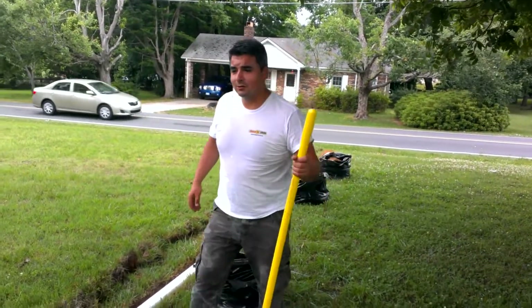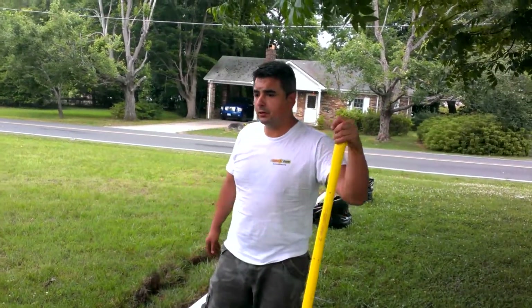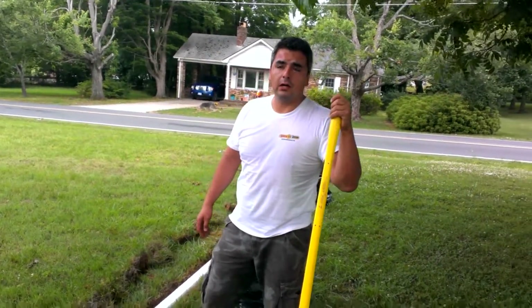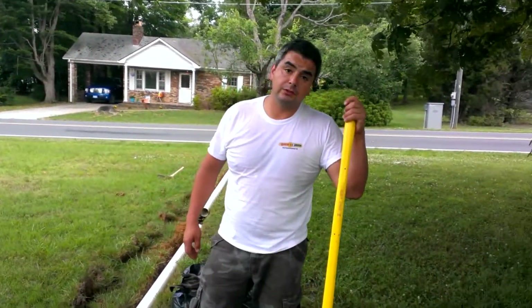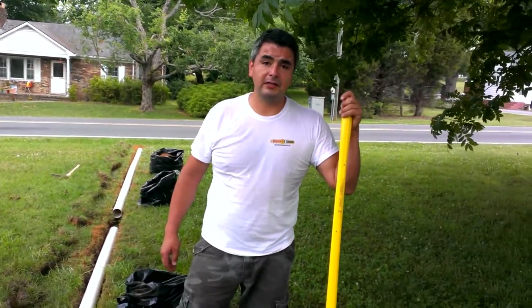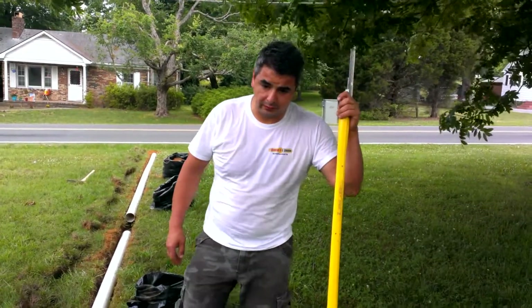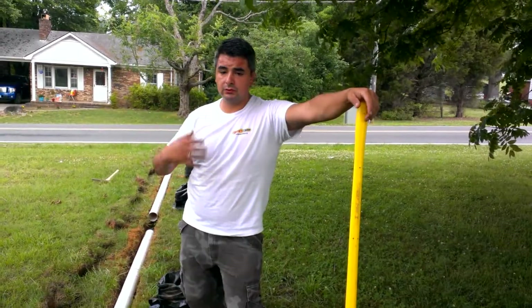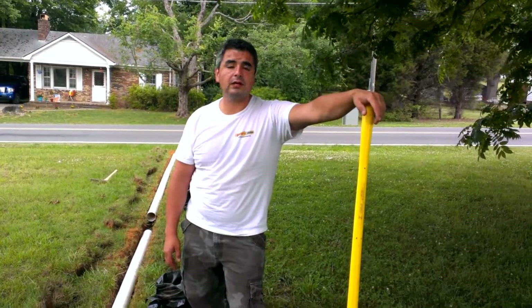I want to make a short video about some of the drainage we're creating over here for some gutters. The situation is that this property is having some issues with water intruding into the basement, and the reason is that the gutter downspouts are just plugged up and draining right next to the foundation.